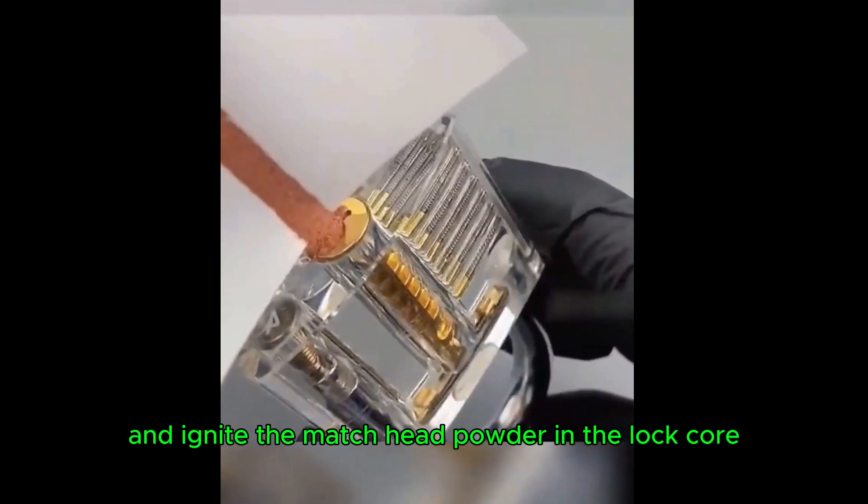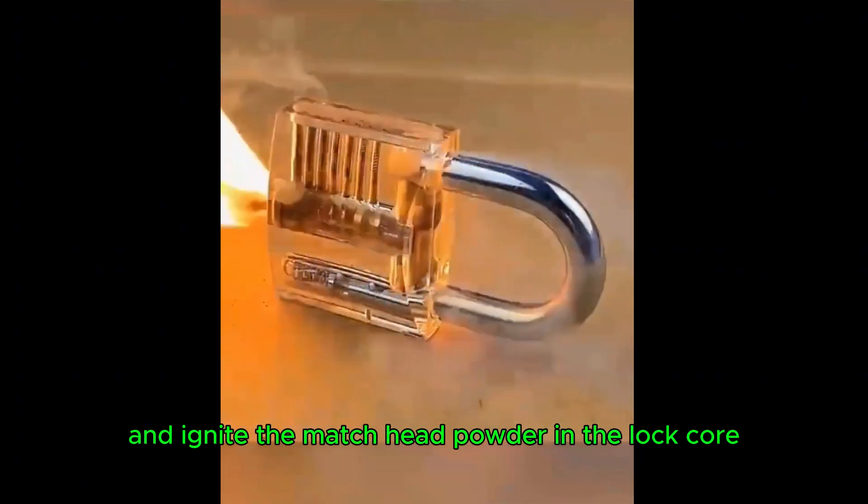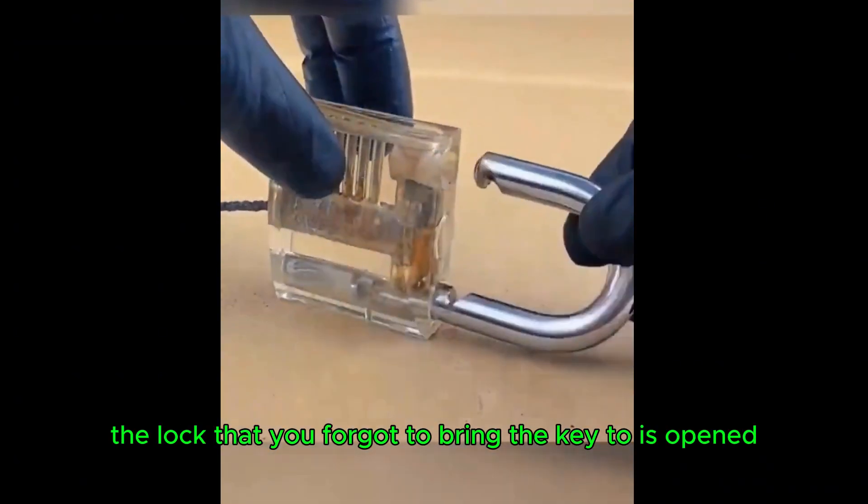Use pliers to grind the match head into powder, pour it into a locked lock core, and ignite the match head powder inside. The lock that you forgot to bring the key to is opened.